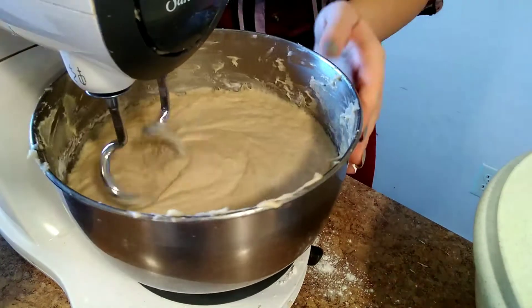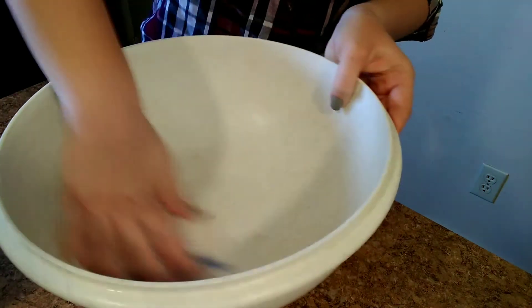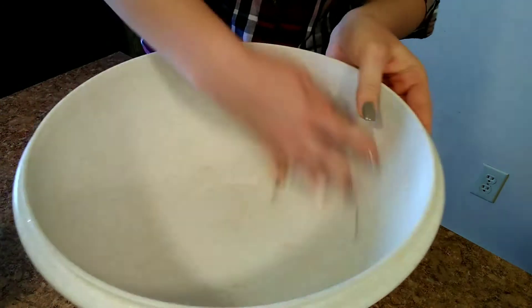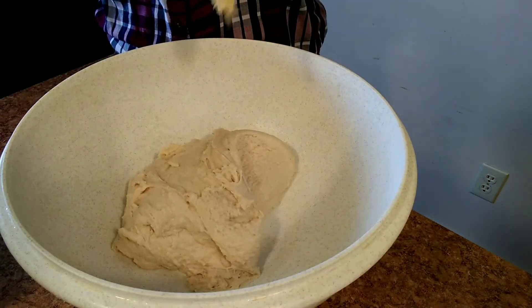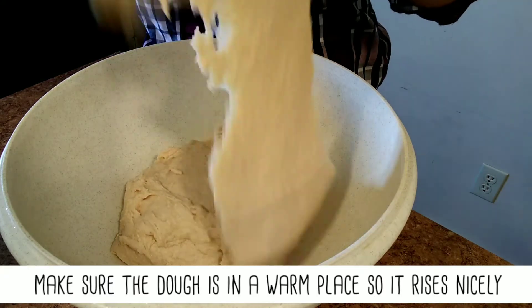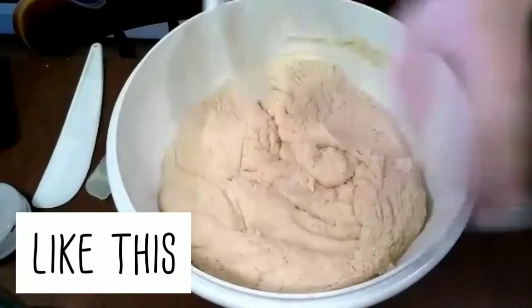Now that we have our nice consistency of dough, we're going to butter a large dish — make sure it is large because your dough will rise a lot. Put your dough in there, then cover it and set it aside for about an hour, or until it doubles in size.